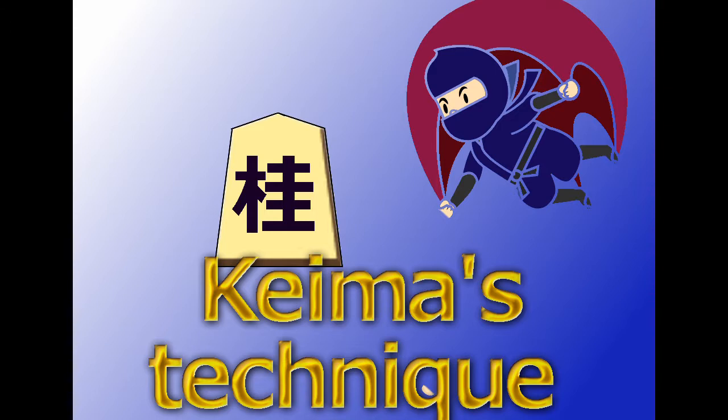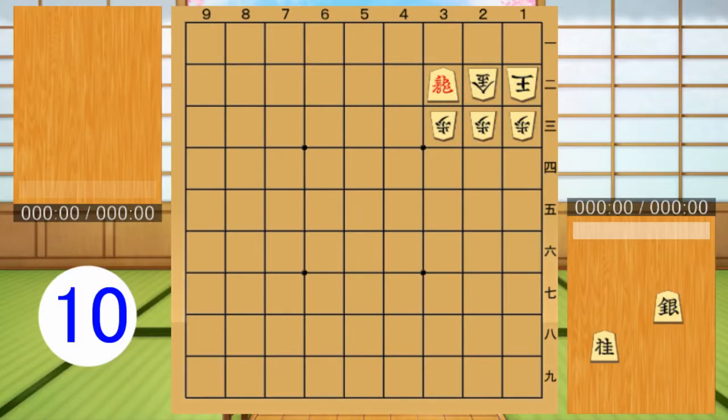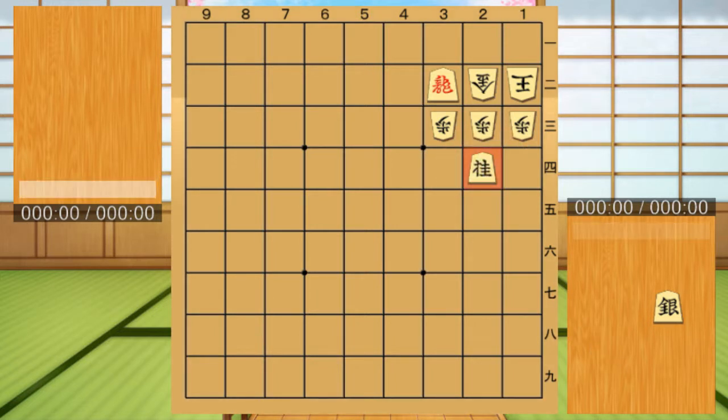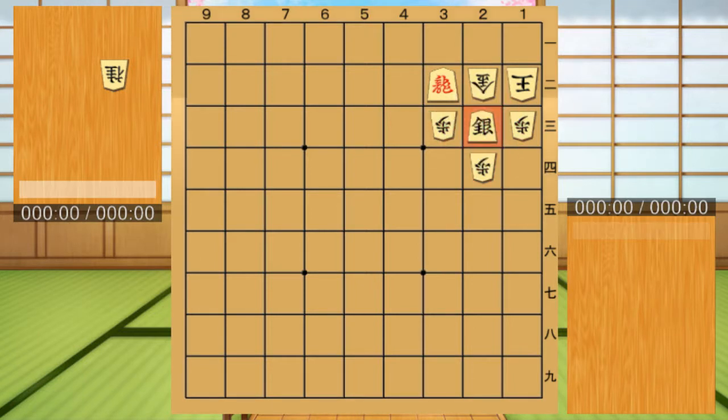Next, I will give a quiz using the Kama technique. Please consider the correct answer within the time limit. First question. This is the correct answer — this is the Kama technique for making space. It is a checkmate using empty space.